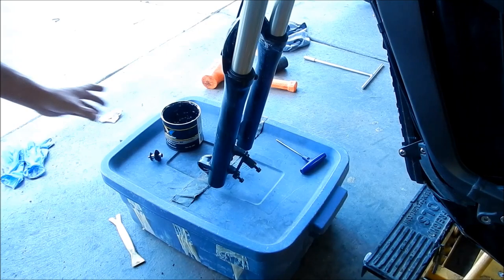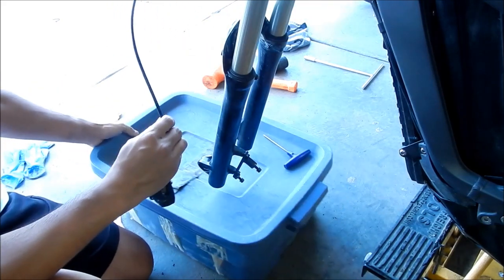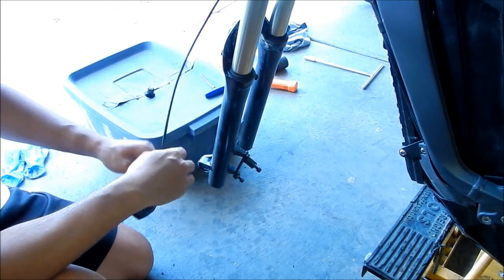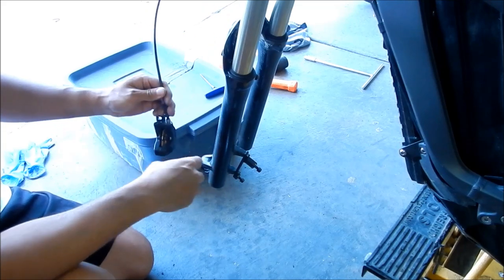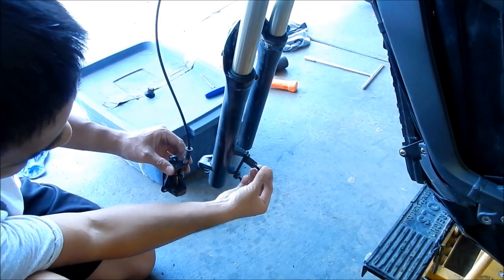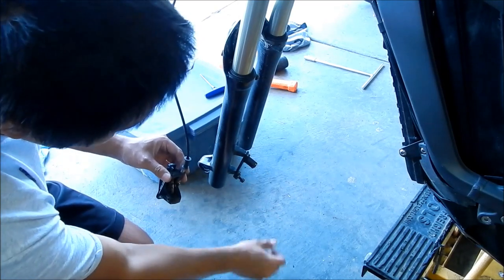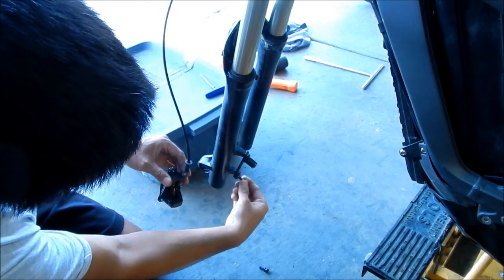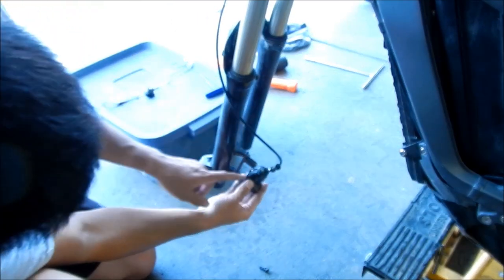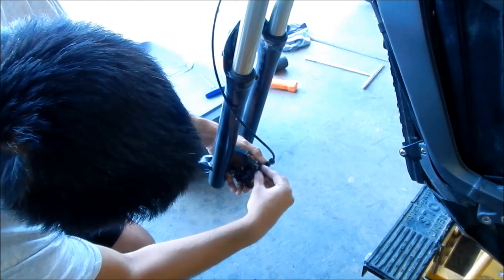Now I'm going to go put the caliper back on. This is just here so the forks don't fall down. If you remember correctly, I left the bolts in here so I wouldn't lose them. When we're finally done with everything, we will go torque everything, but for now I'm just putting stuff back together. I made two marks on each hole so I'll try to get it as close as possible to where it was before.